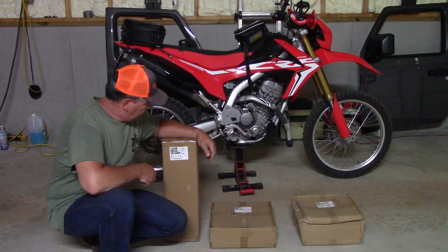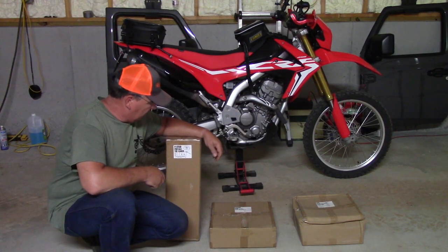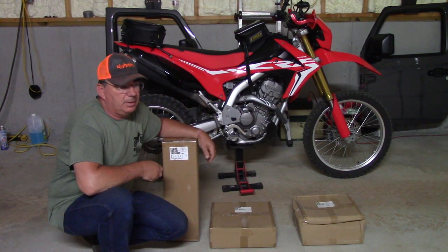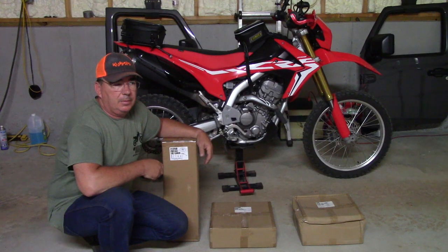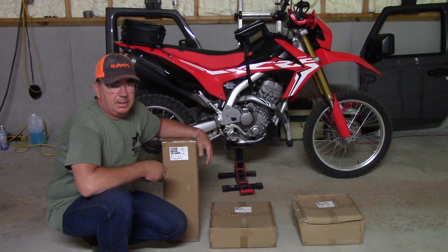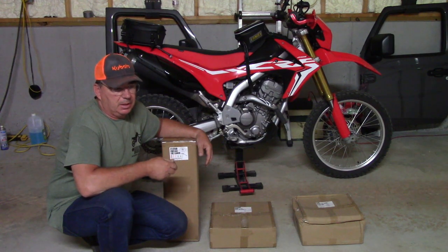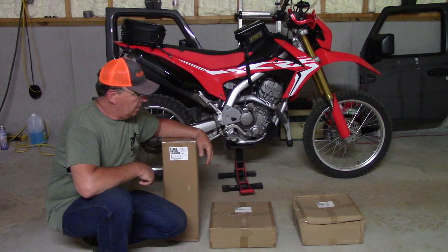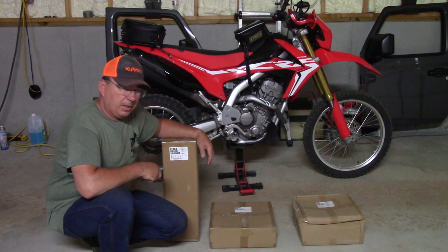Hey guys, welcome to the channel. I have this tire changer sent to me by UNIT, and UNIT is a company of Dirt Freak. Dirt Freak has Zetta hand guards and stuff, they also have DRC. UNIT is one of the companies - it's a Dirt Freak company.